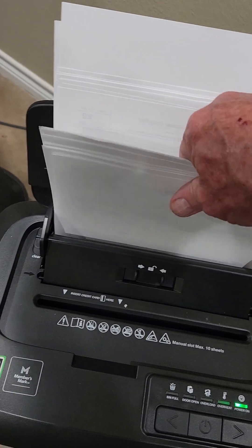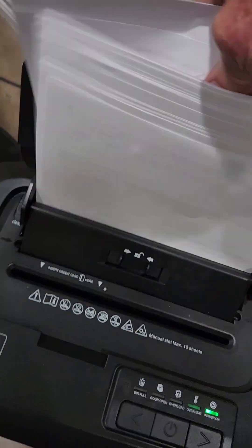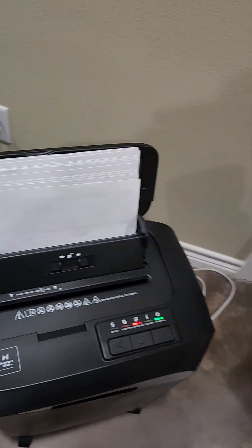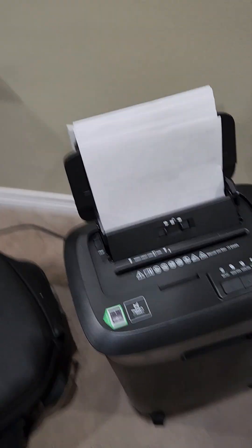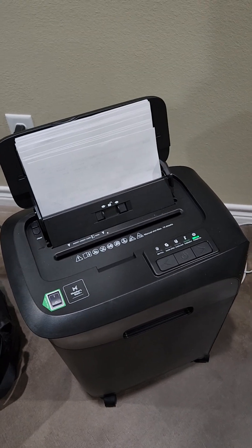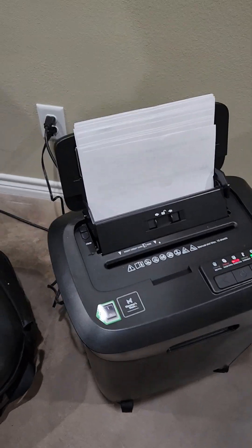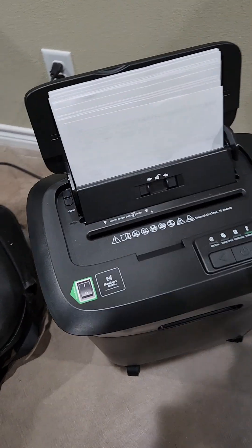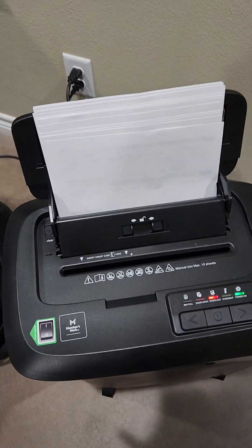I don't have that much time in the video so I'm trying to pull some of this paper out. See, it just keeps going and going until it eventually gets that shredded. That must be probably 20 sheets at once and it says you're not supposed to manually feed over 10 sheets, so I guess it's just gonna keep going back and forth until it gets it all shredded.